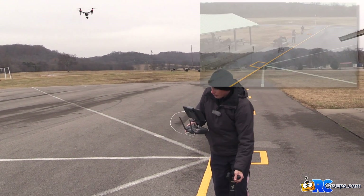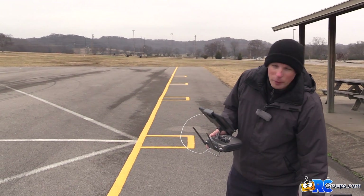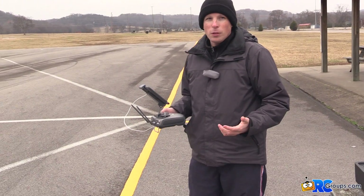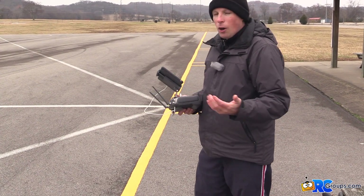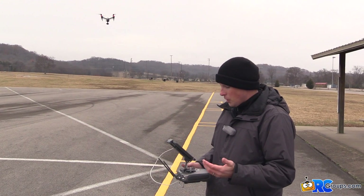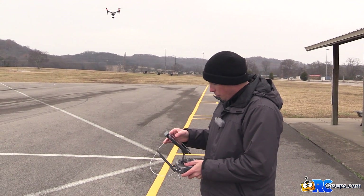That's ActiveTrack, and it's really cool because it'll recognize a lot of different subject matters. If it's a boat, you'll see the boat icon on screen. If it's a car, it'll show you a car icon. You can really tell what you're tracking, and it kind of knows what it is and will keep up with it. ActiveTrack is really cool for that.